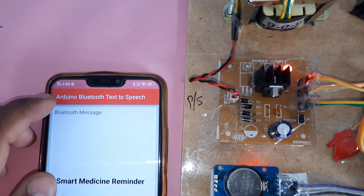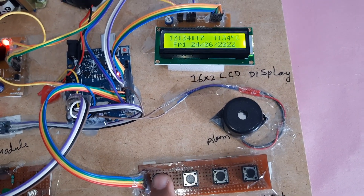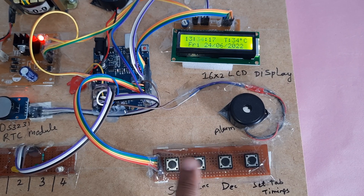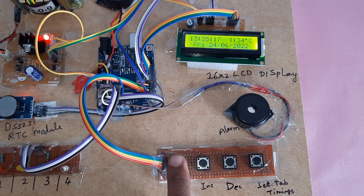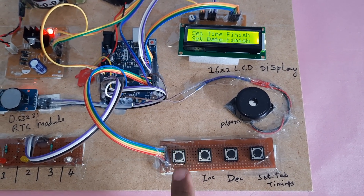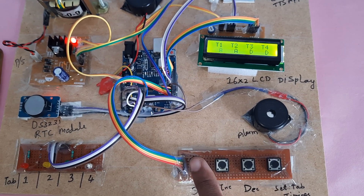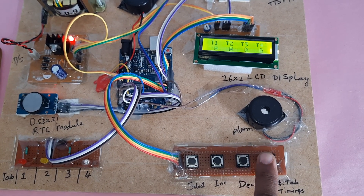Now I am going to set the times. The current time is 1:35, so 1:34. First, press the select button. Press again to increment if you want to select 35. Then select, select Friday, select — completed. If you want to set the timing of the medicines, press the button.